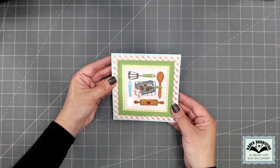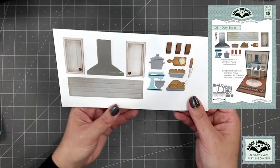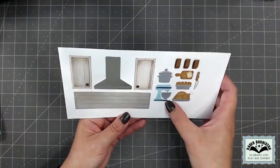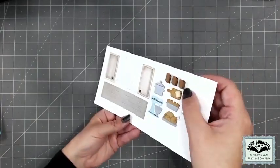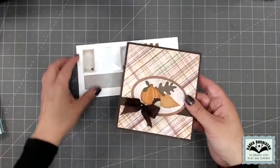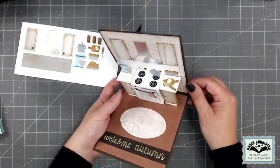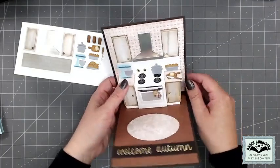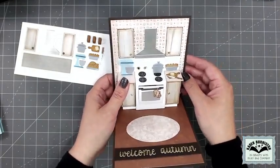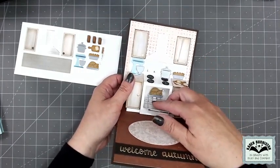In this release there is a new Oven Extras die set. It has all sorts of items to go on the counters and in the oven, as well as backsplash, upper cabinets, and three little box pop-ups. Here's a card combining the Oven Pop-Up with the Oven Extras — you'll see the extra detail from the back wall decorations with the hood and cabinets, plus those little pop-ups used behind the mixer and the pot.